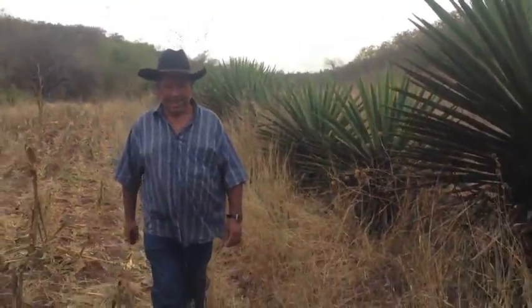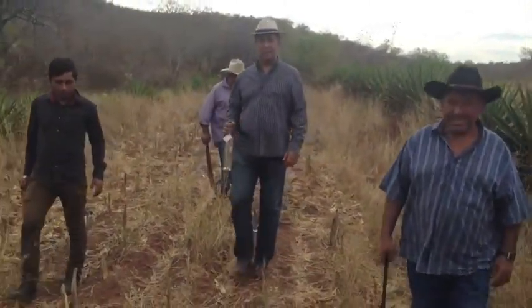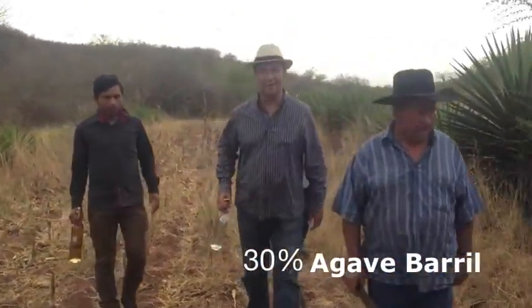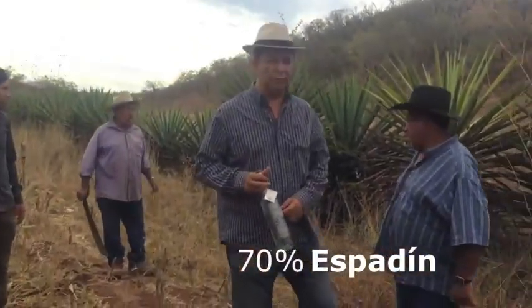It's a product that we have here. It comes from 30% of the agave from the barrel and 60% of the espadín. It's a sample.